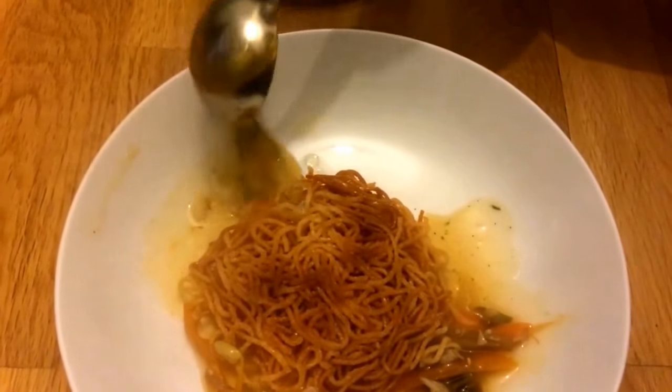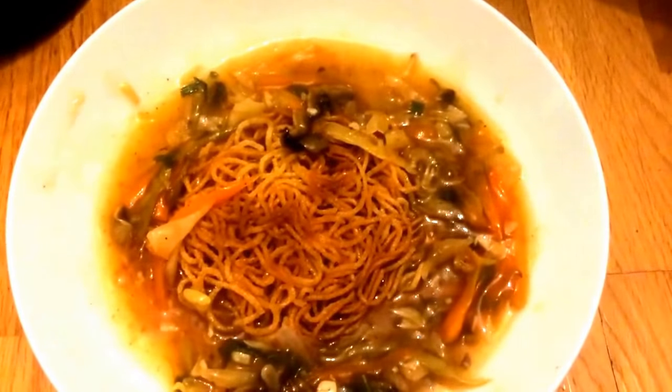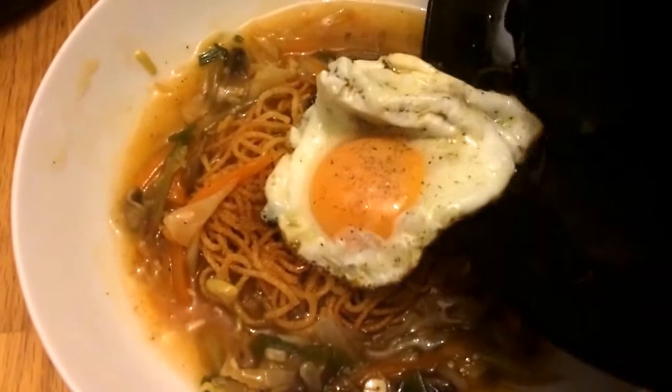Let's mix the sauce a little bit. Let's mix it together first. Let's cook it together. Add the egg with a cup of milk. We'll mix it together. Let's mix the egg.